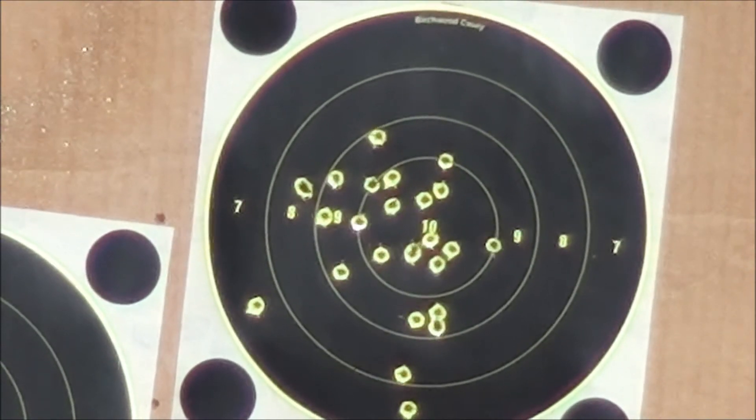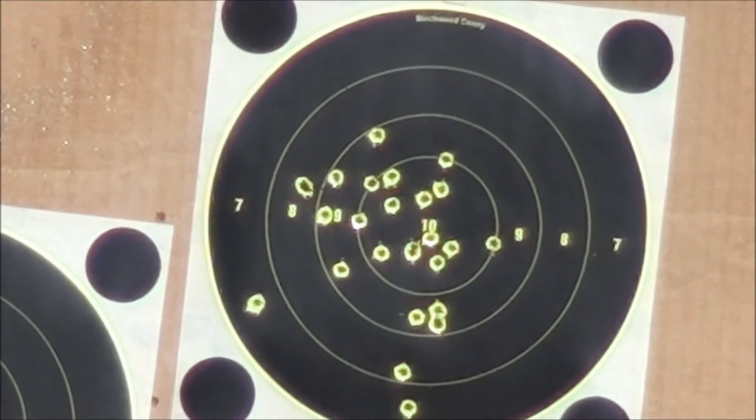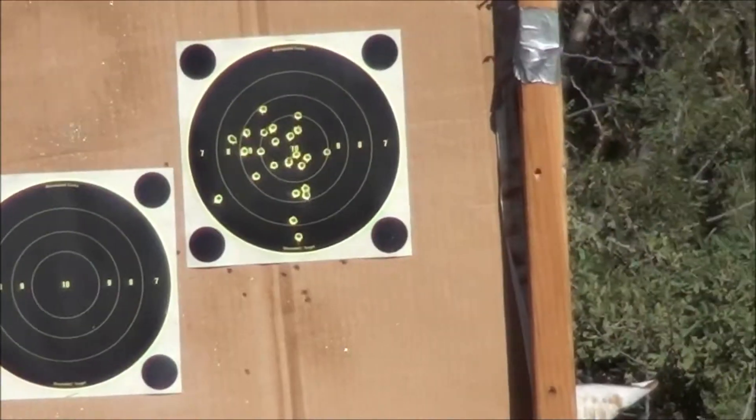15 left. Not too bad. About to take a look at that when we get back home. And we saved that middle one for last.